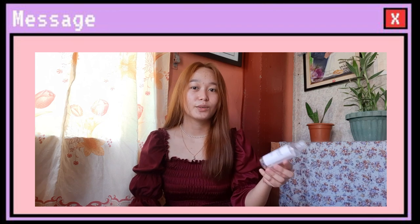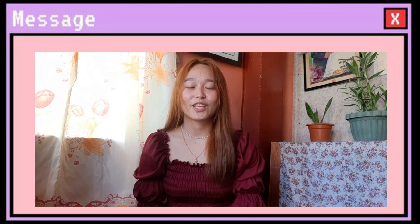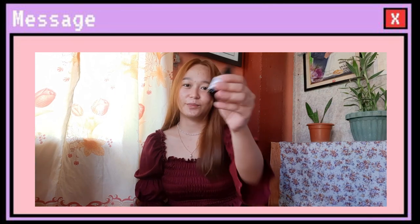Gusto ko kasi mag-try ng rejuvenating set nila. And the last inclusion ng set is yung kanilang rosy coat. Super cute ng packaging, this is 15ml, and meron siyang 10ml and 50ml. Disclaimer lang, hindi siya sponsored. Hindi sponsored yung video na ito. This is just my honest review regarding these products.